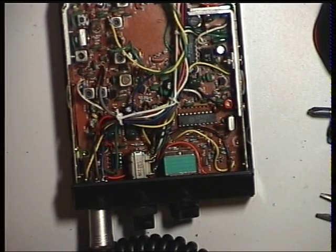And that's it, we've done. So with that, I'll put it all back together and I'll join you with an on-air video.